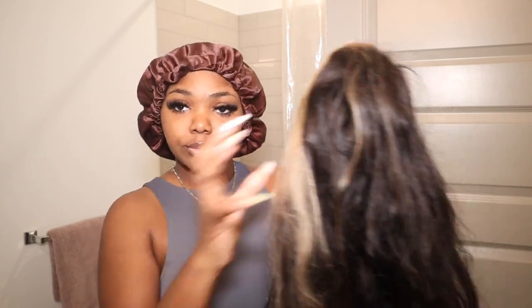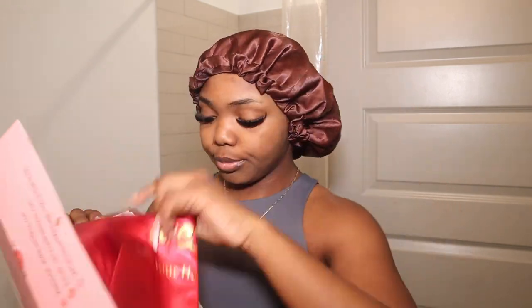Today West Kiss sent me their skunk stripe hair which is 180 density, and when they told me it was 180 I was so scared because I wear nothing less than 200 density — even 200 is a little small for me, I go 250 and up. But they sent me this hair and it was so bouncy and full, it came with so many things, I was actually really shocked.